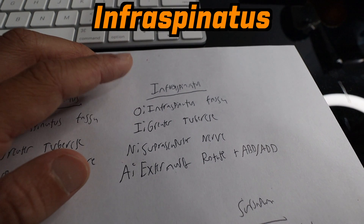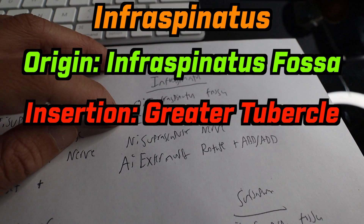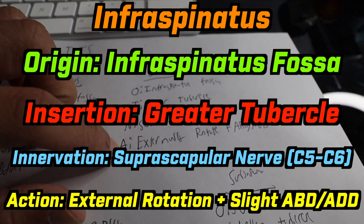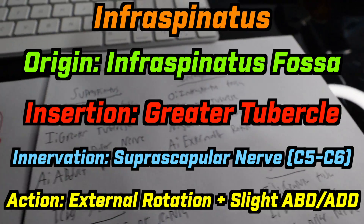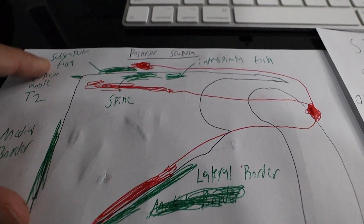Next we have the infraspinatus, which originates on the infraspinatus fossa. It inserts onto the greater tubercle, is innervated by the suprascapular nerve, and its actions are to externally rotate, abduct, and adduct. Here we can look at our drawing where the infraspinatus muscle is illustrated.